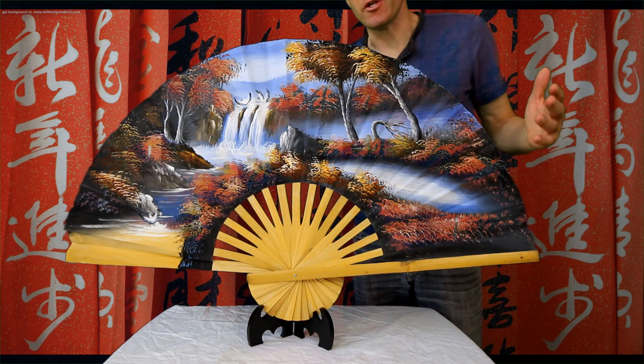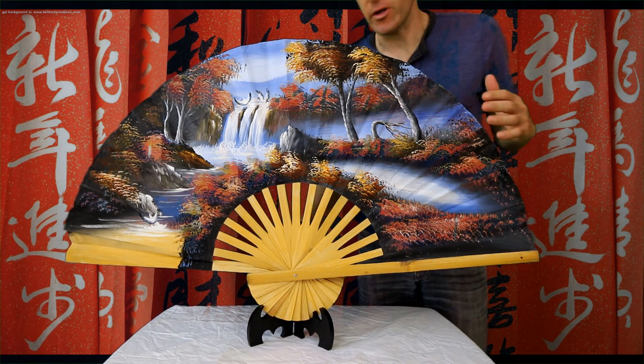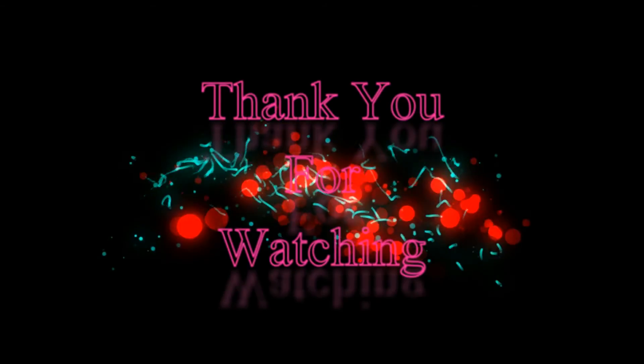Many of our 60 inch fans can also fit on this holder. Here we go.